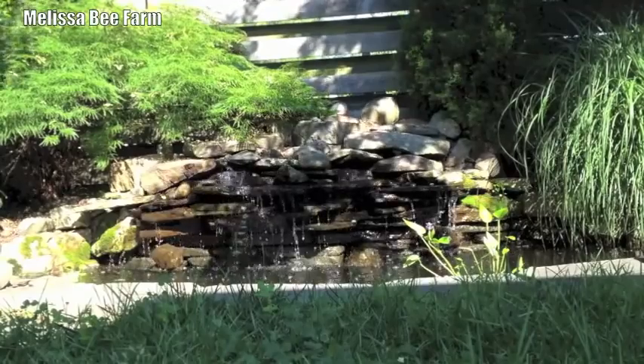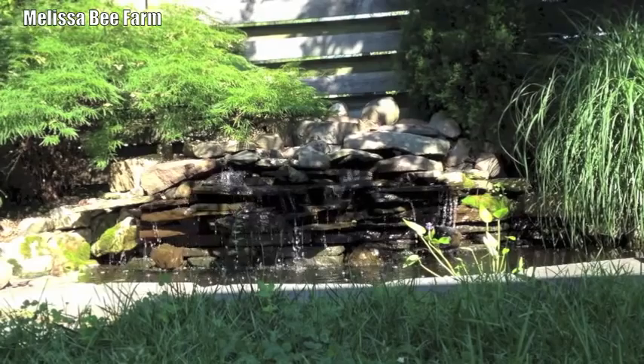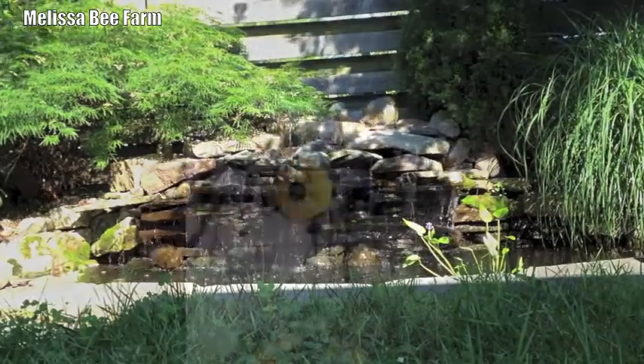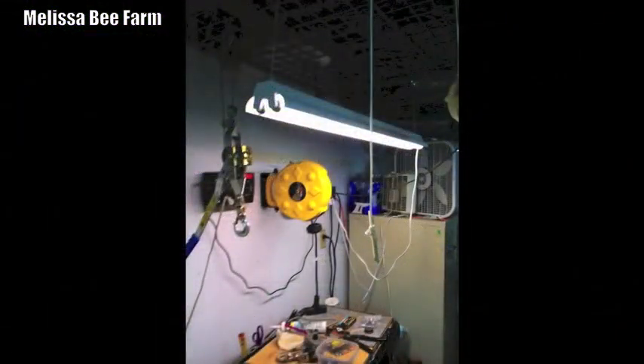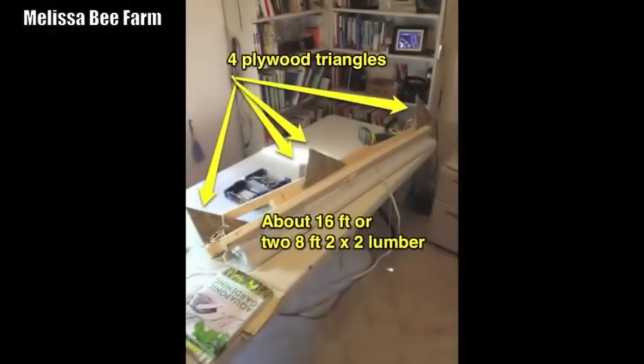Today's project is going to be a DIY grow light that's pretty quick. We're going to take this light from the garage and some wooden 2x2s and some triangles and turn it into a grow light stand, so stand by.